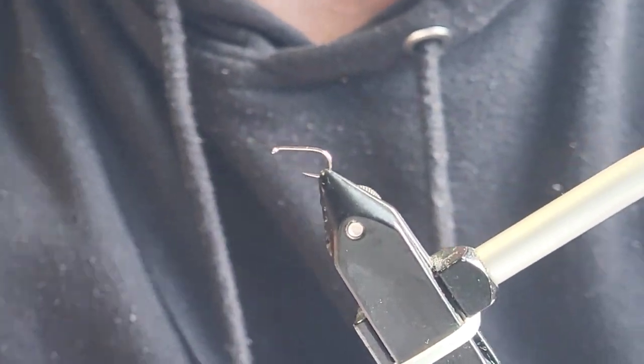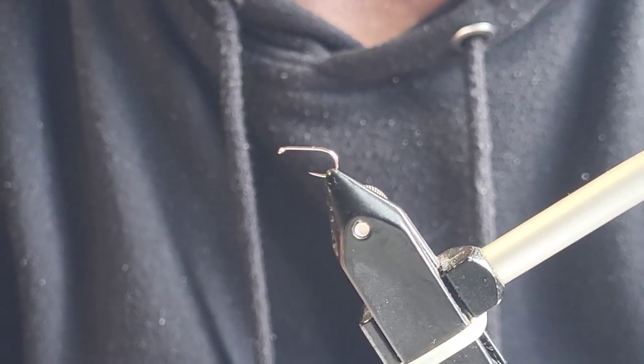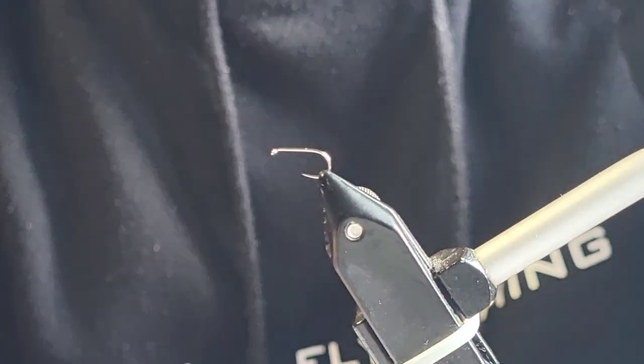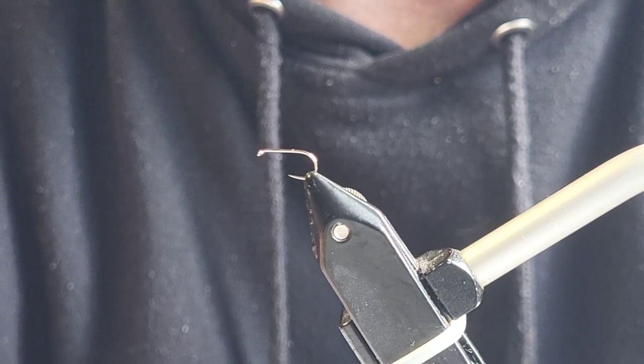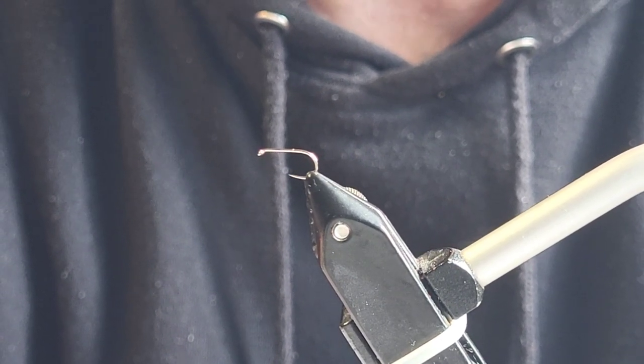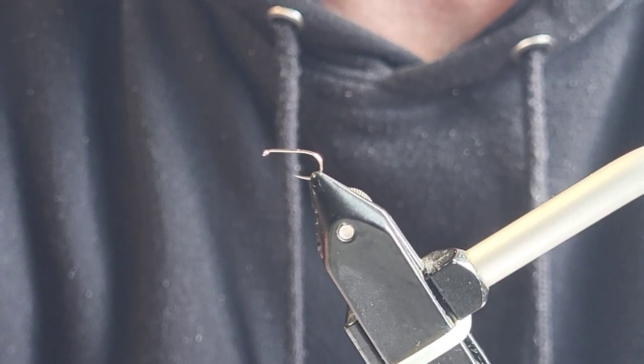Today I'm tying a merger pattern — it's a Spanish style dry fly, very very effective. I have been using it this last couple of seasons to great effect, catching fish everywhere I went with it. It's an amazing pattern.